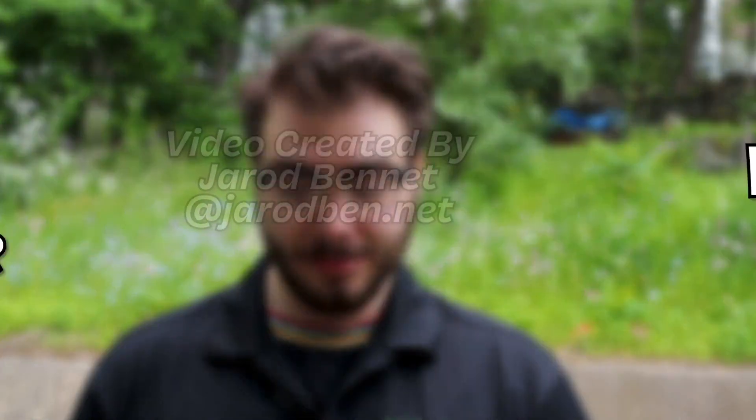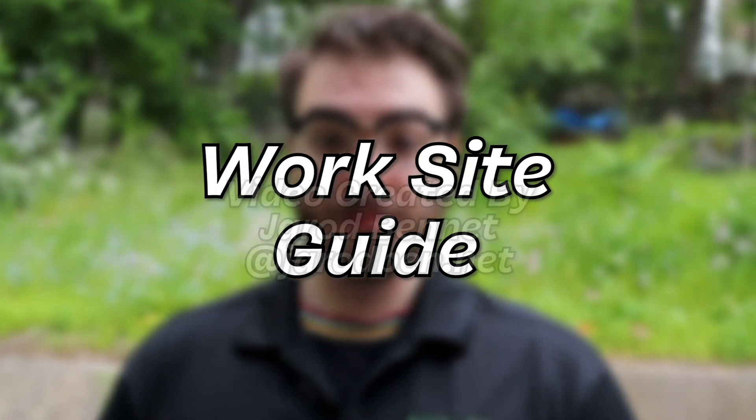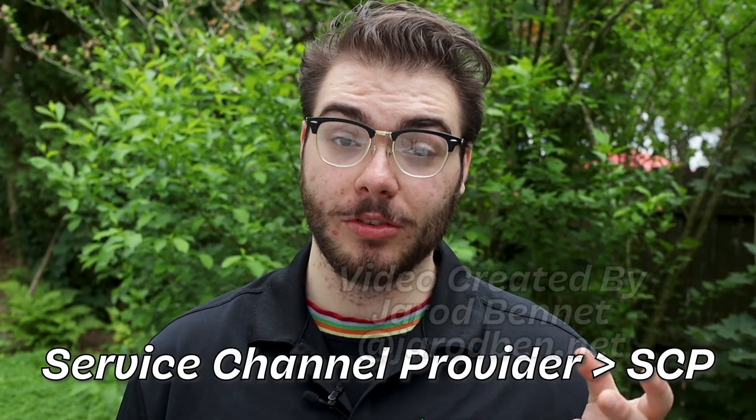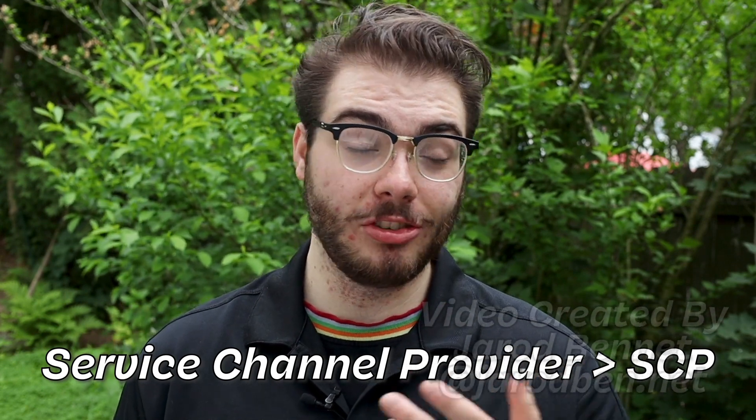Hi there, I'm Jared and in today's video we're going to be going over the step-by-step process of doing a worksite from beginning to end. Just a PSA, throughout this video I'm going to shorten the term service channel provider, which is one of the apps we use, to SCP just to make it easier.